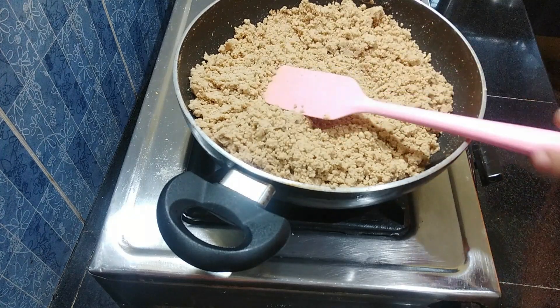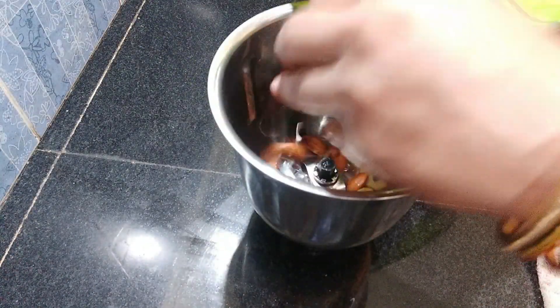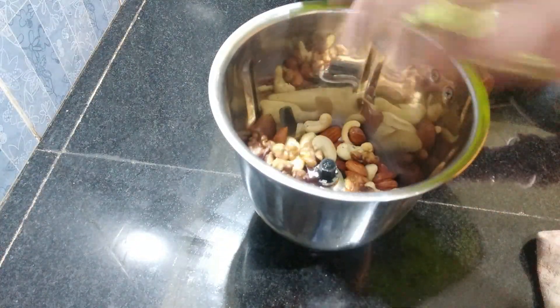When it is hot, we will put the dry fruits on the heat. We will put water in and add the water.